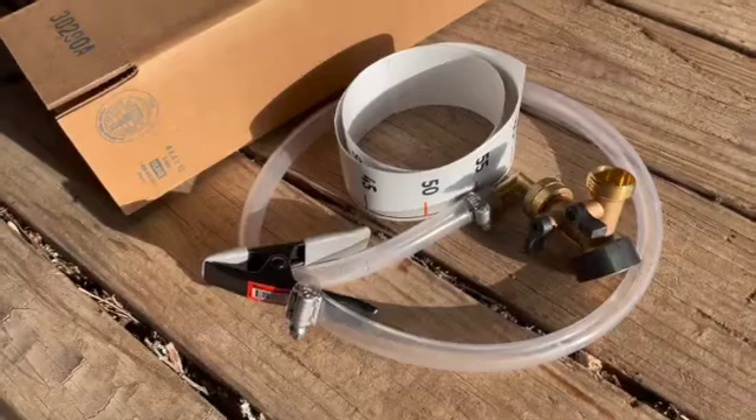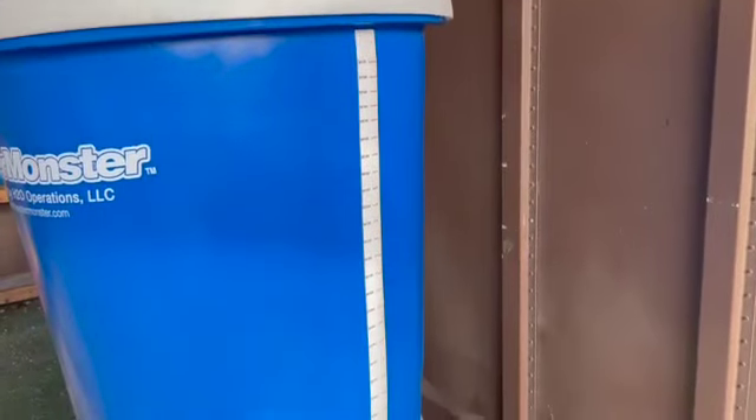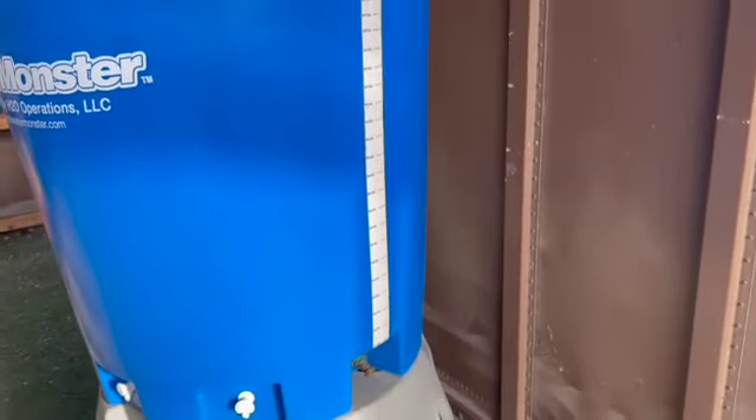Hi, Kevin with Water Monster here. In this video I'm going to show you how to install our water gauge. So let's get started. Out of the box, the water gauge is pre-assembled and ready to install. First, apply the water gauge sticker on the side of the Water Monster tank just above the hose bib.